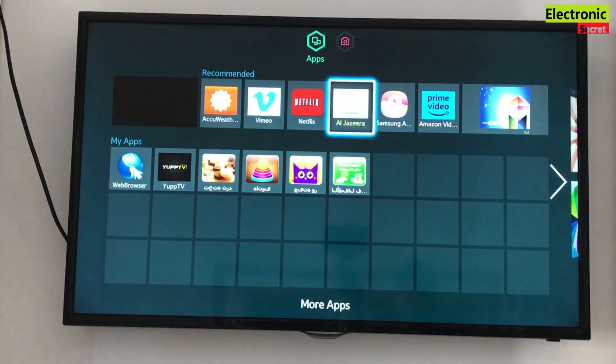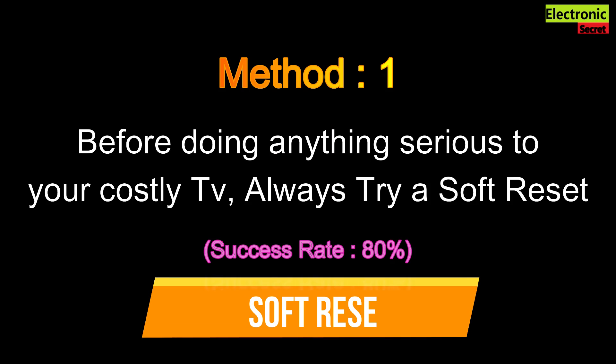I will tell you three methods. Method number one is a soft reset. Before doing anything serious to your costly TV, always try a soft reset. Its success rate is almost 80%.